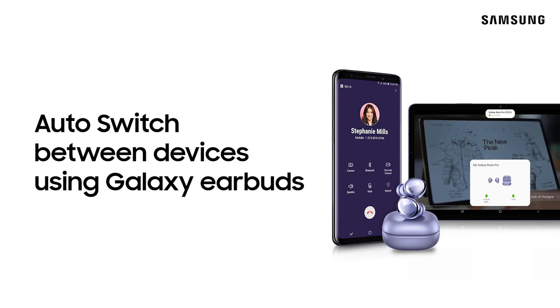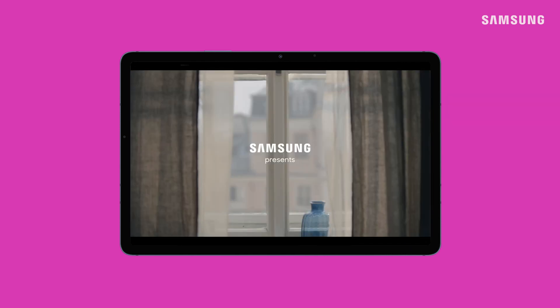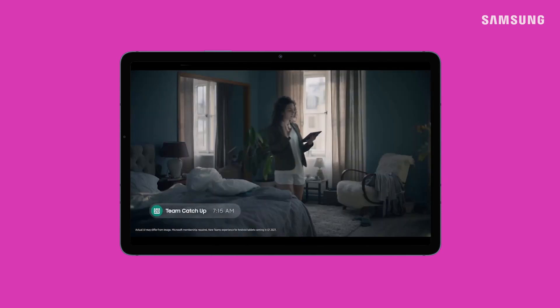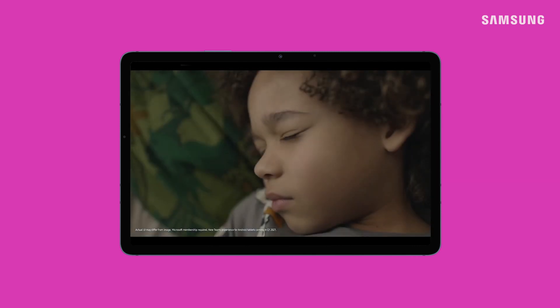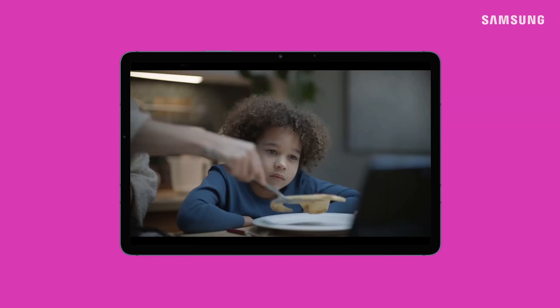With that out of the way, one of the new features of One UI 3.1 is Auto Switch. Say your earbuds are connected to your tab and you're watching a video. You get a call on your phone and your earbuds will automatically switch to your phone to answer it.